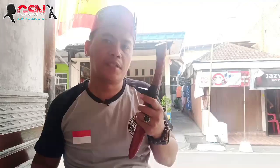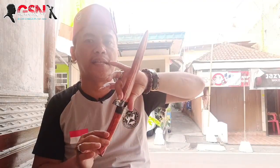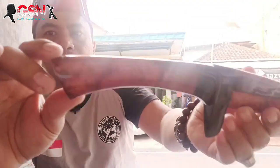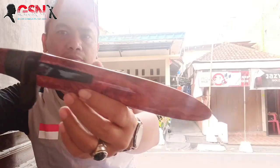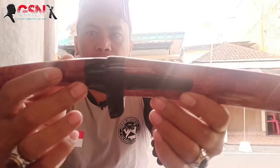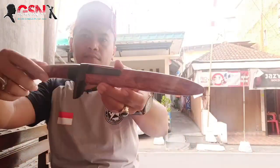Nanti kita garap. Jadi ketika ini sudah dimiliki oleh pembeli, posisi ini sudah tidak kotok-kotok lagi, tidak lecek lagi, tidak longgar lagi. Demikian, ada kurang dan lebihnya saya mohon maaf yang sebesar-besarnya. Waalaikumsalam warahmatullahi wabarakatuh. Terima kasih telah menonton!